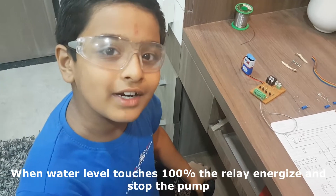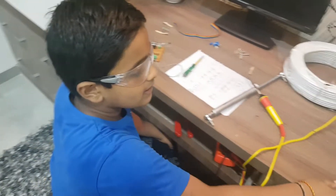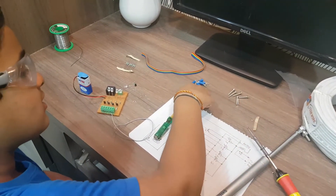Our circuit is ready. Now it's time to make the water sensor. For this we need a plastic strip, multi core wire, some screws and locks.